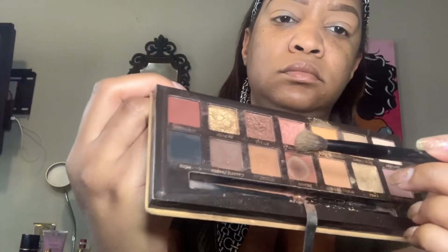Going back into that same color, I just want to go ahead and stack that on so you can really see that color pop. Now I'm going to go into the color Burnt Orange and I'm just going to place that into my crease, just to darken that outer layer of the eye.